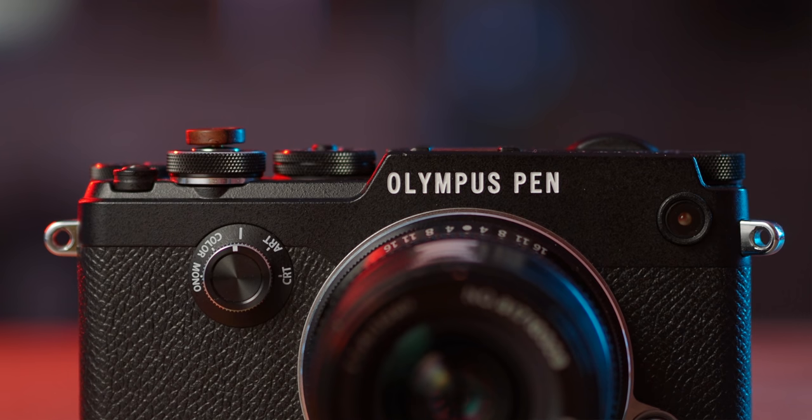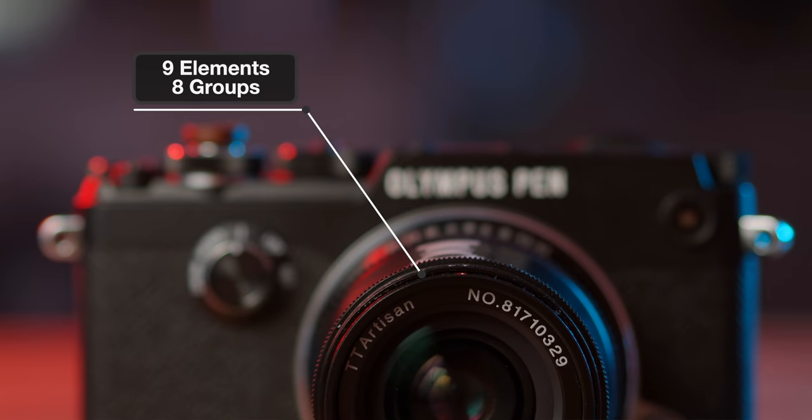The TT Artisan 17mm 1.4 is constructed with 9 elements in 8 groups. And here comes the surprise — I do genuinely, wholeheartedly say it: the image quality really blows me away. Not just for the price, but really, for a 17mm lens, it is bloody fantastic.